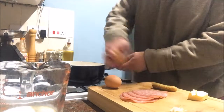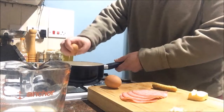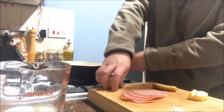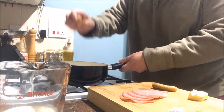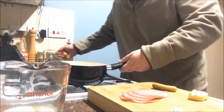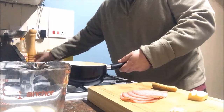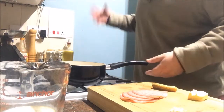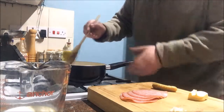Four eggs. For those normal eaters out there, for the average person I'd say three eggs. But I'm greedy and I like to eat. So I've got four eggs in the pan. Now we're going to whisk them up with a wooden spoon.